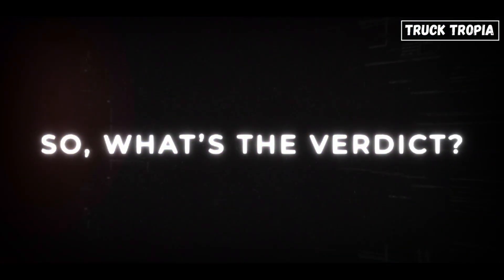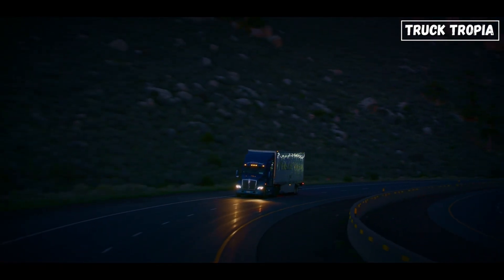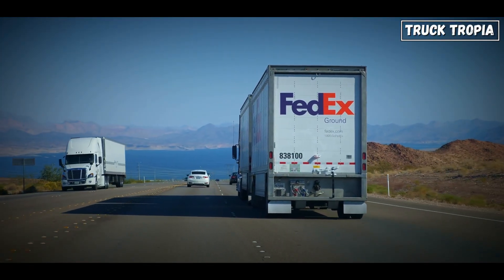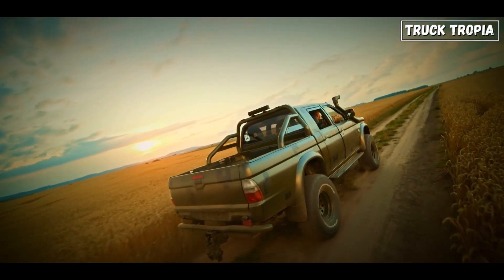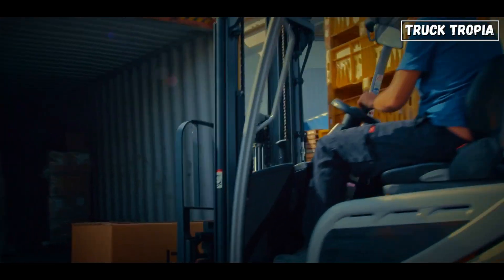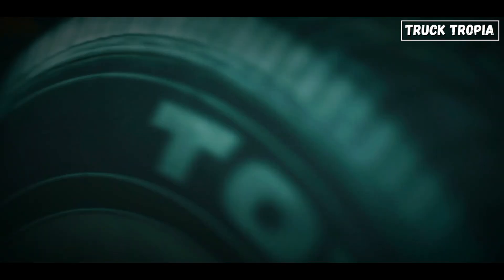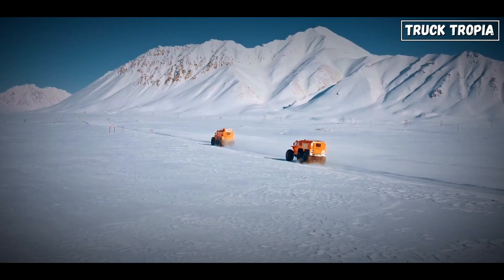So, what's the verdict? Rear-wheel drive wins for long-haul trucking — no contest. It's strong, efficient, and reliable. All-wheel drive is great for regional delivery trucks that deal with changing weather and terrain. Four-wheel drive is the only choice for off-road chaos — it's the big dog you call when all else fails. Front-wheel drive? Let's not even go there, unless you're hauling groceries instead of gravel. Now that you've cracked the code on drivetrains, tap the next video where we show how semi-trucks battle extreme weather without skipping a beat.